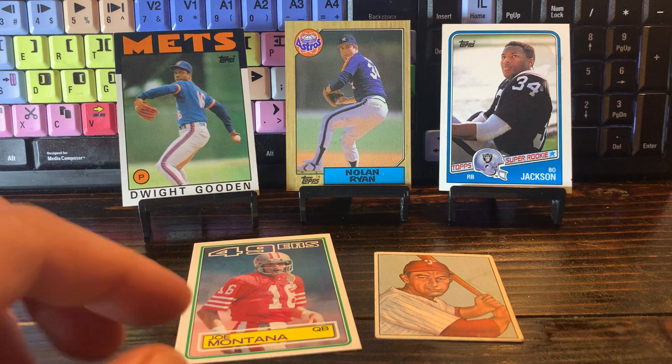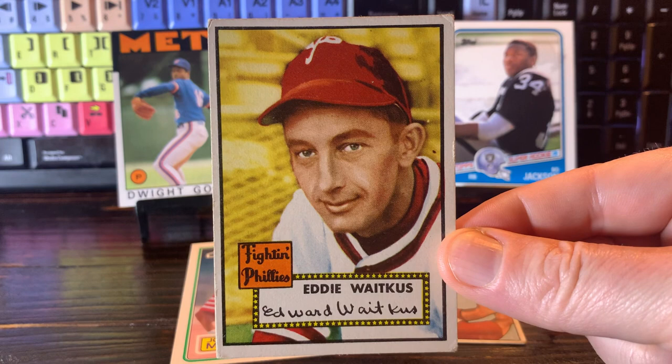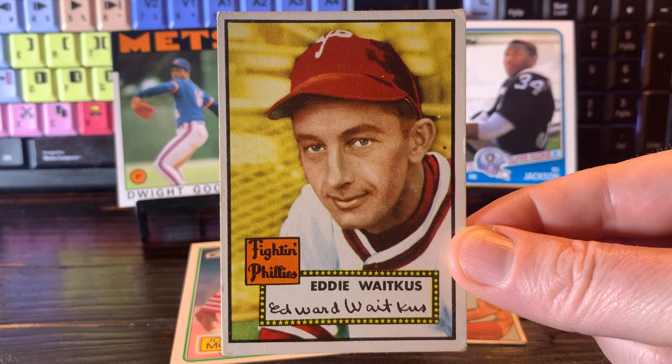There's some question about whether or not Malamud actually took the story from Eddie Waitkus or not, and I don't have the definitive answer. All I can tell you is that his book The Natural, his first novel, came out in 1952. Eddie Waitkus was shot in 1950. You do the math. But if you're wondering for the conclusion of the Eddie Waitkus story, you need to get yourself a 1952 Topps baseball card.